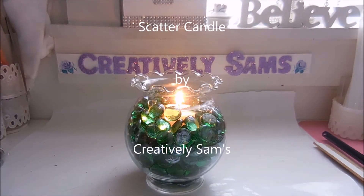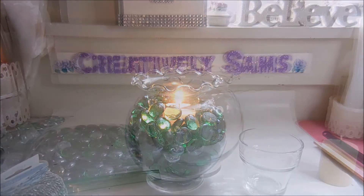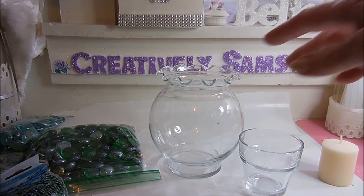Hi guys, it's Sam from Creatively Sam's, and today I'm making a scatter candle. This is one of the quickest decorations you can make for any holiday or any decor. It takes under 15 minutes to put together, and if you'd like to see how I did it, stay tuned — it's coming up next.